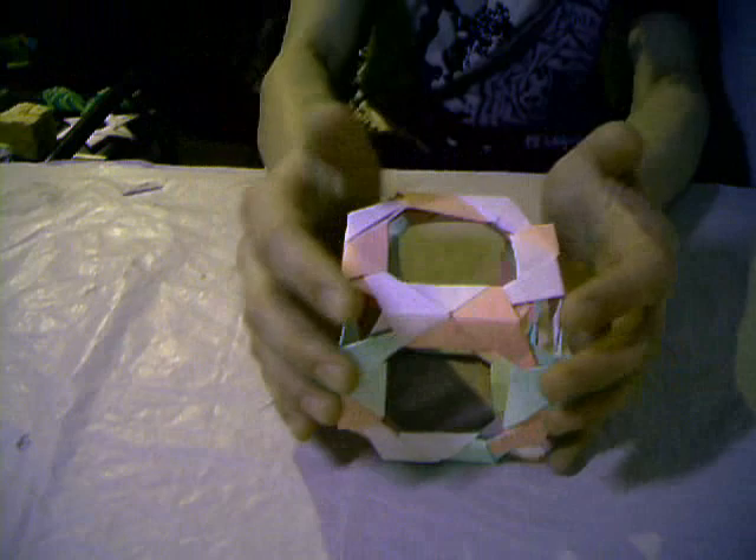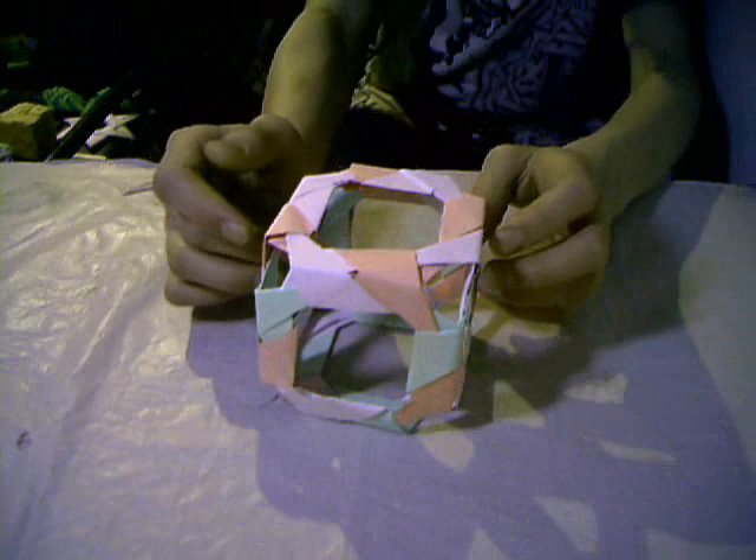This is the Fish Base Variation Cube. I made a tutorial on that — watch it, enjoy it.